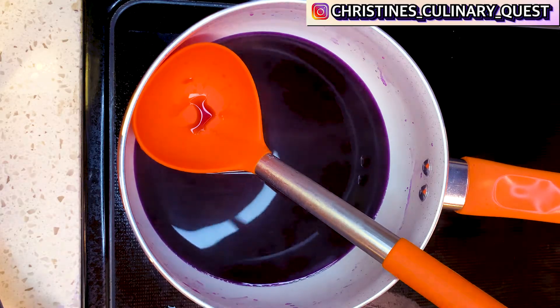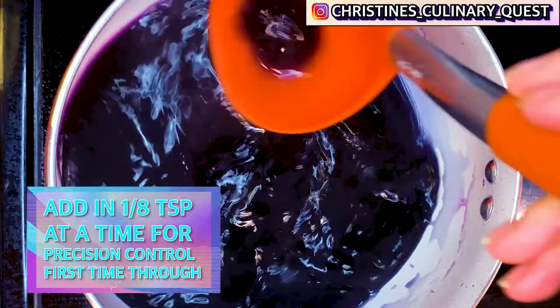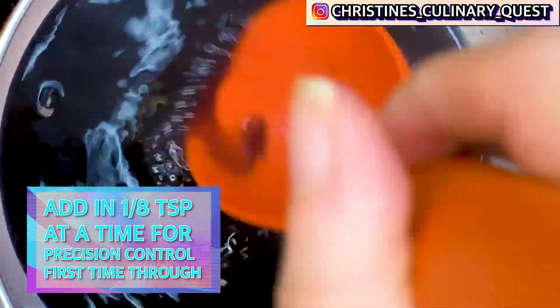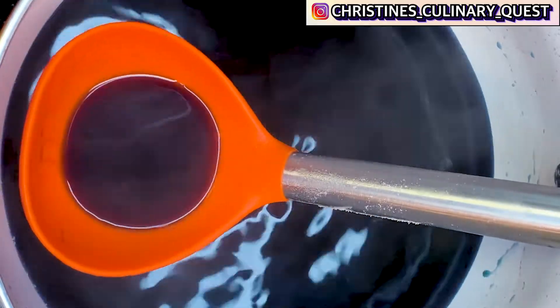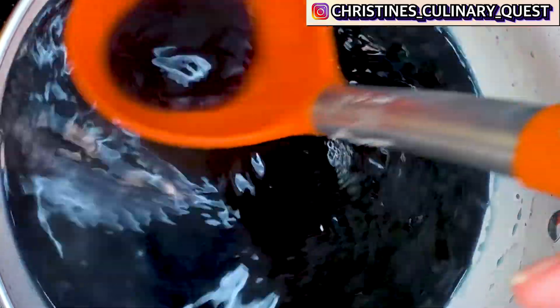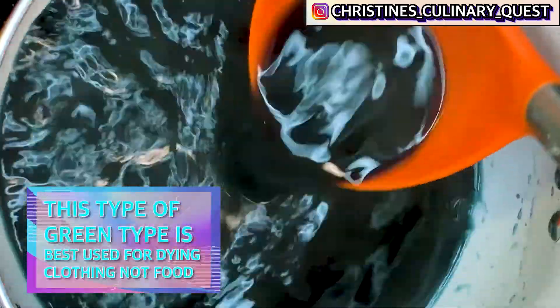So if you just want the blue color, you'll start with your purple liquid and add baking soda one teaspoon at a time until it loses the purple edge. If you want it to be green, you have to add a little bit more baking soda and it'll still look fairly blue, but as it dries, whatever you've used to dye it is going to look slightly more green.